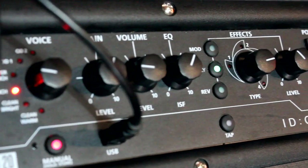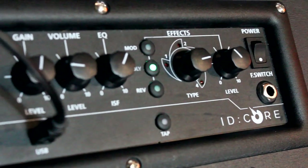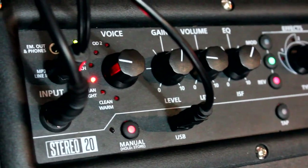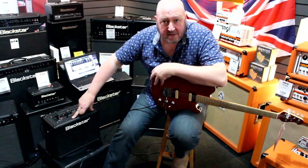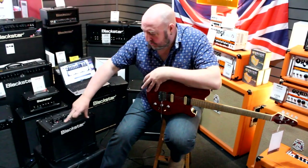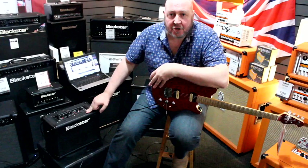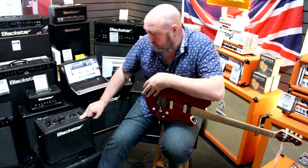The thing about the iD Core range compared with the normal iDs is that they're much simpler on the top, but there are some unique features compared with the iDs. They are stereo amps — so basically this iD Core 20 is effectively two 10-watt amps driving two 5-inch speakers. The difference with these 5-inch speakers is that they're not guitar speakers as such. They are full-range speakers.